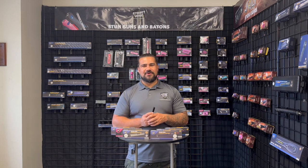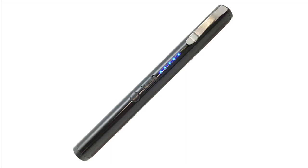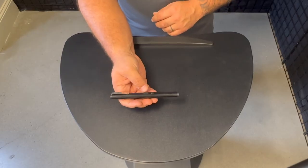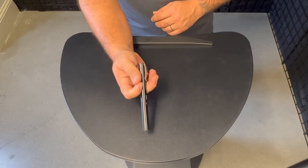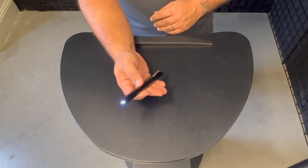Hey, this is Dale with Streetwise Security Products and I'm here today to tell you about the Pain Pen 25 Million Stun Gun. This is a very discreet stun gun. It has a really great pop to it. It looks just like a regular writing pen if you were to hold this in your pocket, put it on a binder on the outside of a purse. No one would ever suspect that it's a stun gun.